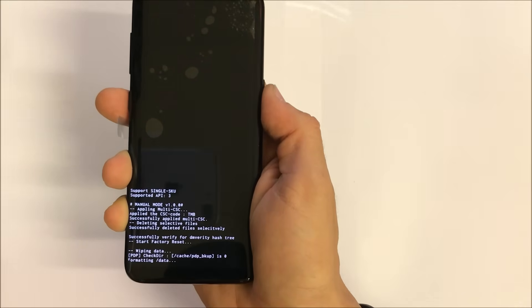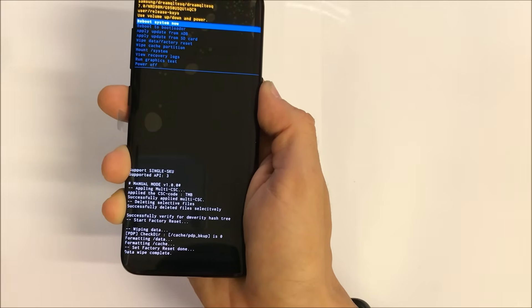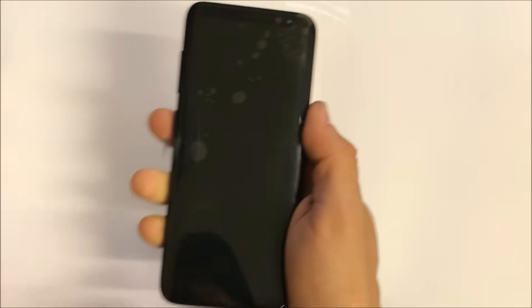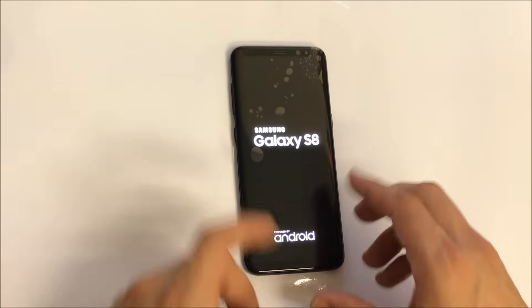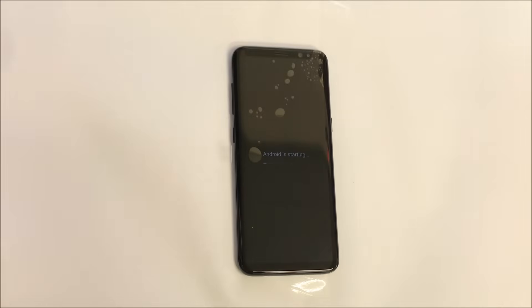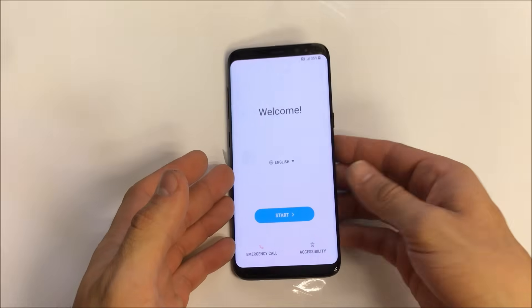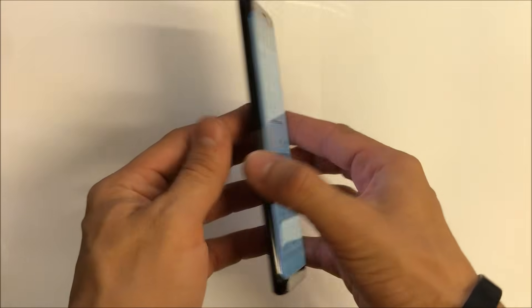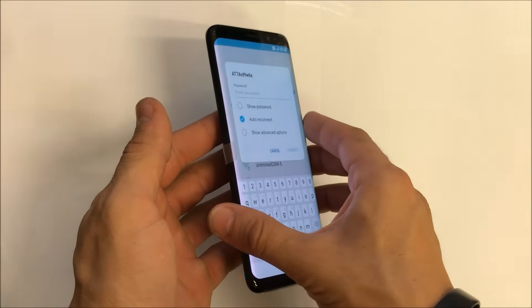The reset is now in progress. Wait until it says Data Wipe Complete — once it does, that means the reset is done. It's gonna allow us to reboot the phone and start using it again. Data wipe complete — select the power button to reboot. The phone will reboot and you'll see it has been wiped completely back to its factory condition. As you can see, the phone has booted up and it is at the initial setup.